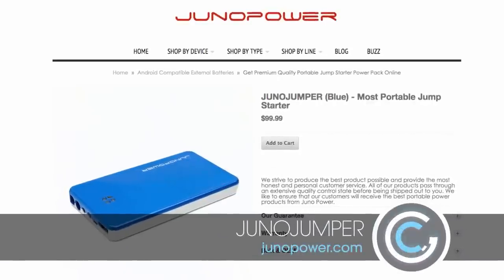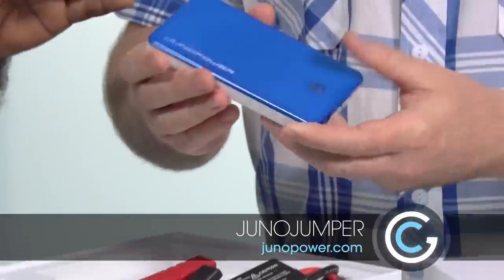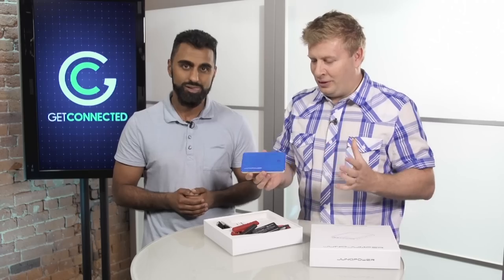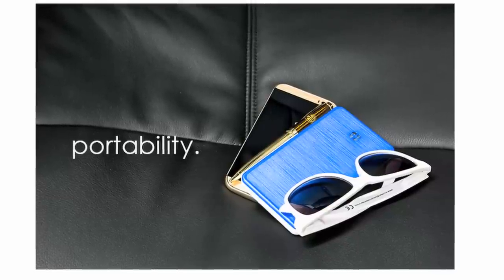This is the Juno Jumper by Juno Power, and this thing is pretty amazing. Look at the form factor — that's the thing that's really surprising, and it's a testament to battery technology and how it's starting to change.